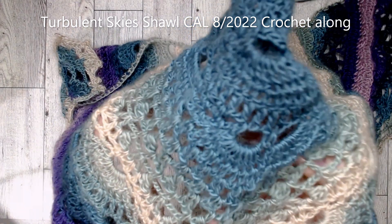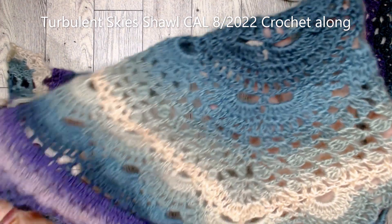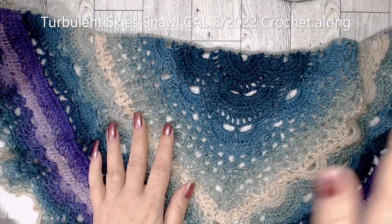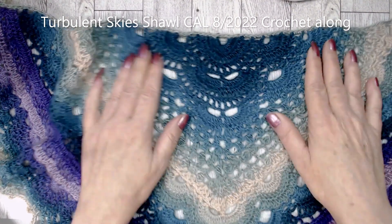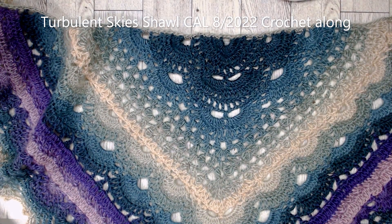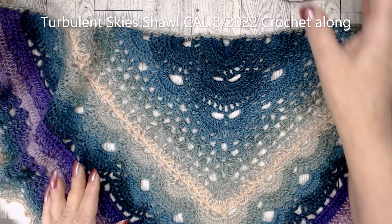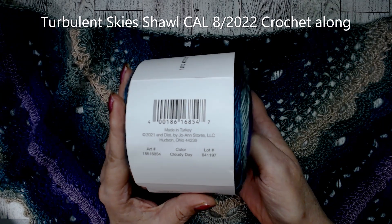The stitch definition is very nice. I believe I used a 3 millimeter or 3.5 hook — I can't remember, it's been a couple weeks. The pattern was very easy; I believe it was called the Turbulence Shawl. Great pattern — I loved it. So there you go with the Cloudy Day color.